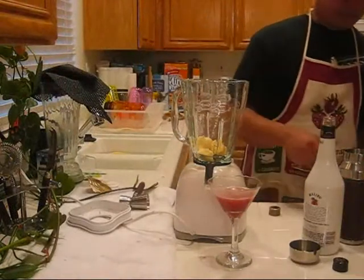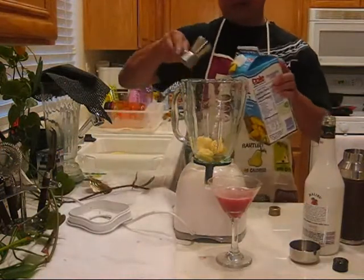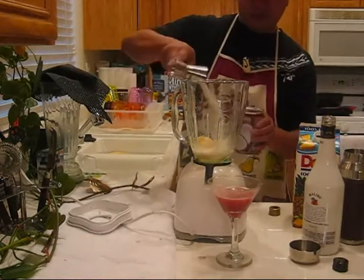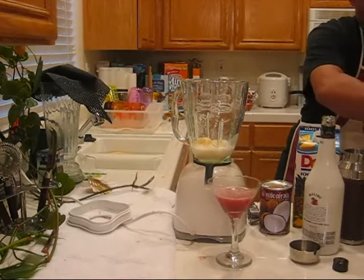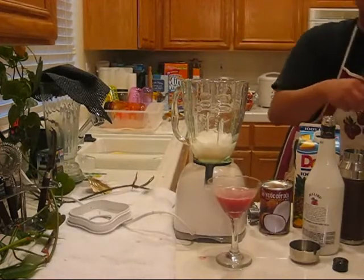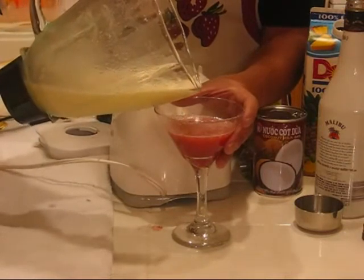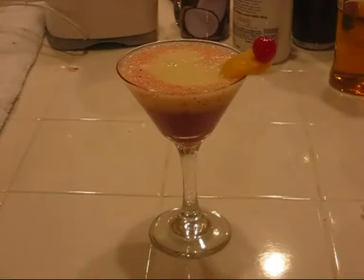Next we'll add half a banana, two shots of pineapple juice, two shots of coconut cream, and one and a half scoops of ice, then blend. Once it's blended, pour our mixture into the center of the first mixture. There you have it — we added the pineapple and maraschino cherry for garnish, and you're good to go.